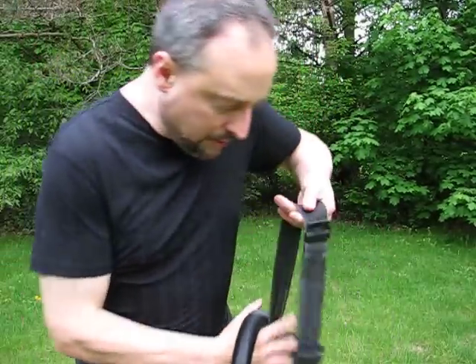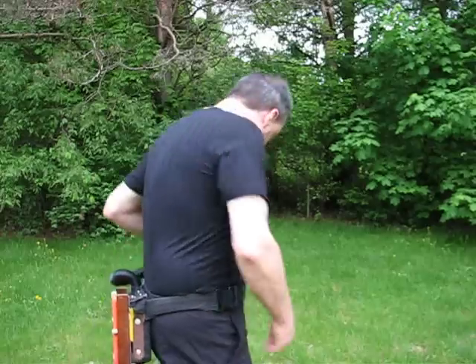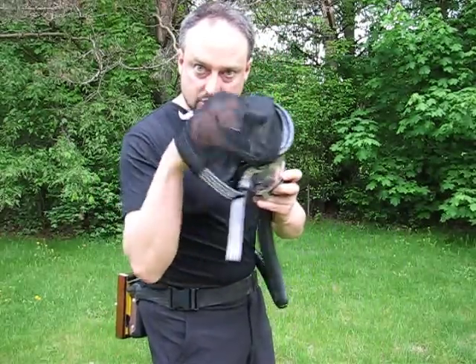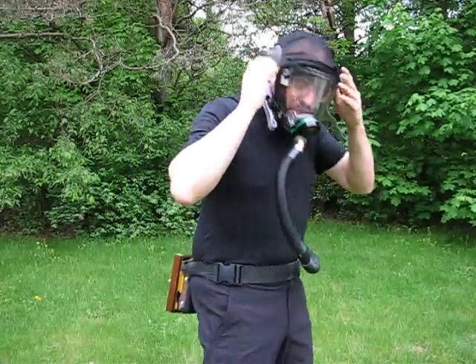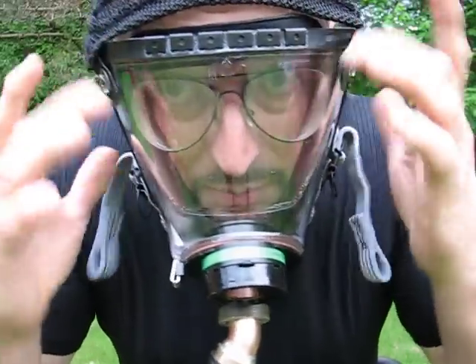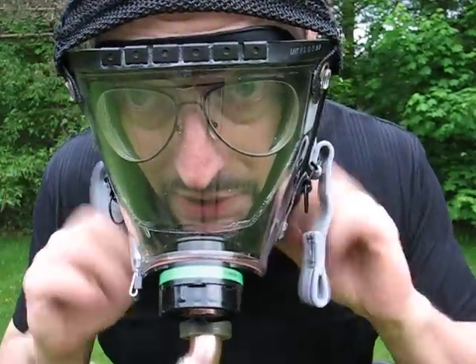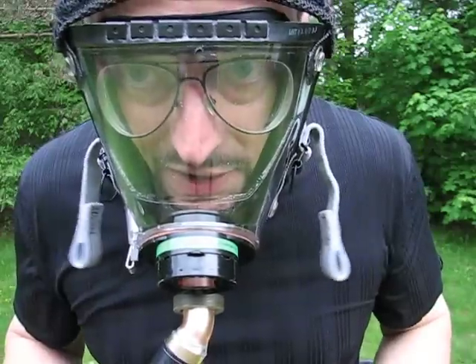The blower pack attaches thusly. The mask slips on quite easily — it's very comfortable with this mesh headpiece. And the whole thing is activated with this switch here. The blower prevents my glasses from fogging up. It also provides positive pressure around my beard so nothing can sneak in around the edge of the mask.